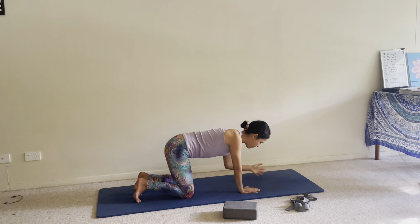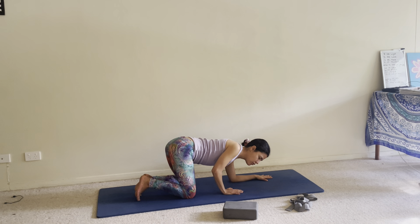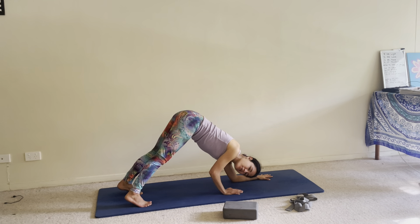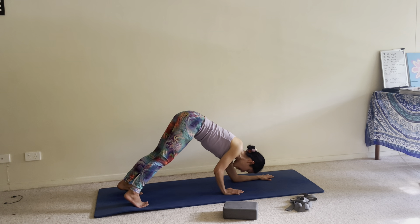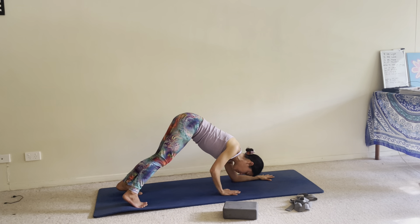Come to hands and knees. Bring your left forearm down first, bring your right hand directly under your right shoulder, inhale, push your left shoulder back down and around, exhale, straighten your legs. This is option one. Once your legs are here, push your weight back into your legs, pull the chest up, pull your belly in, relax your head and neck.